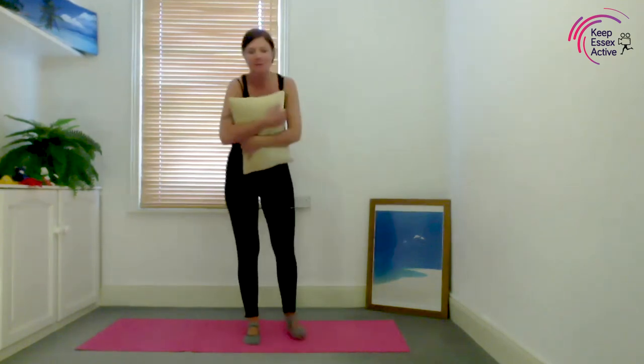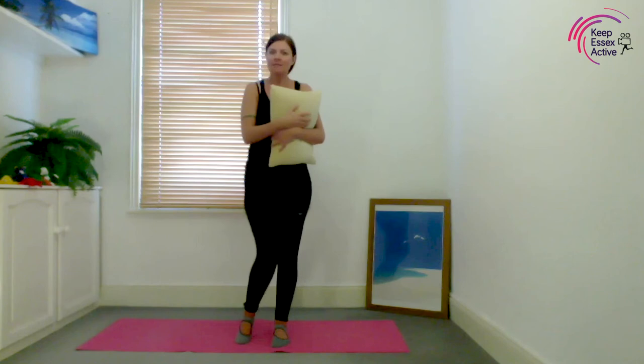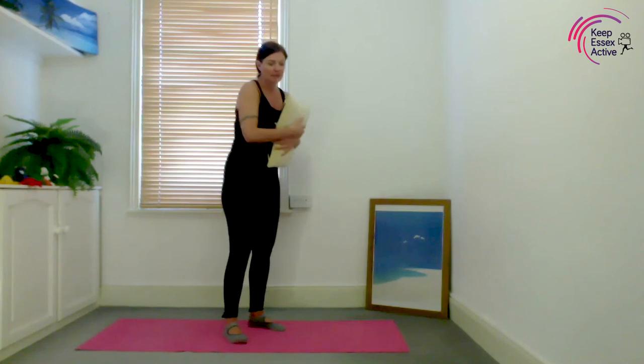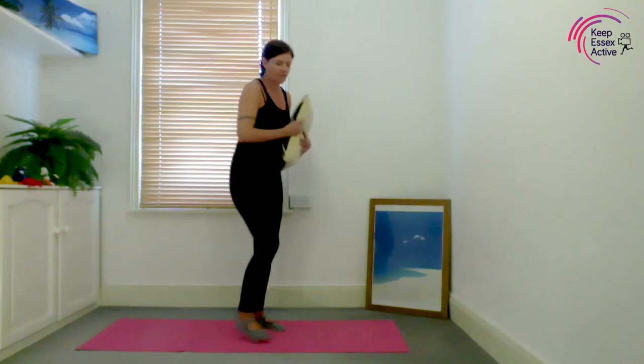Raise your knee, hold baby, go onto your left toe, and come back up to the top. That's quite a lot trickier with a baby, so well done — even if you just did a little mini one, that's fine. The important thing is that you did it.